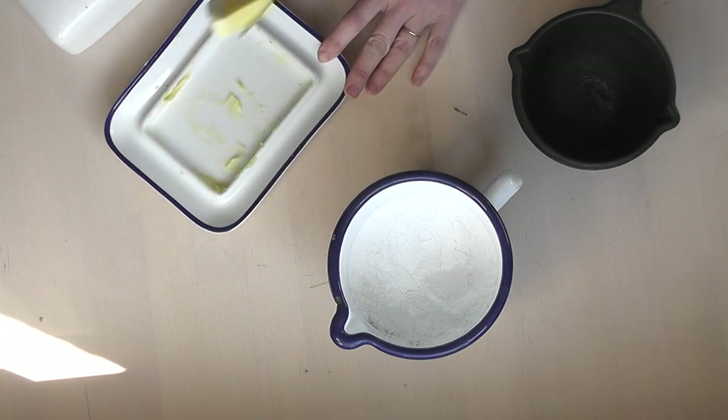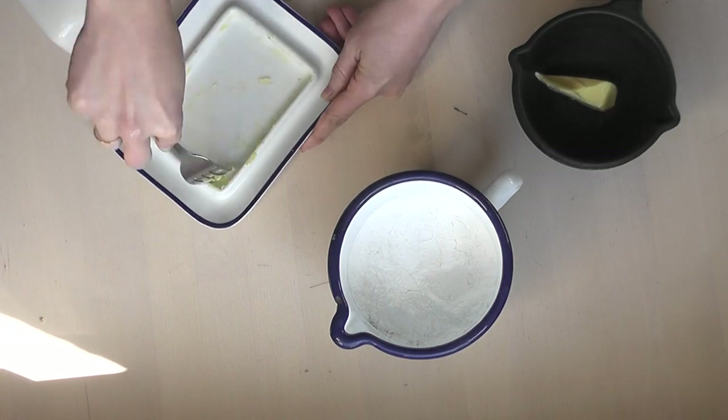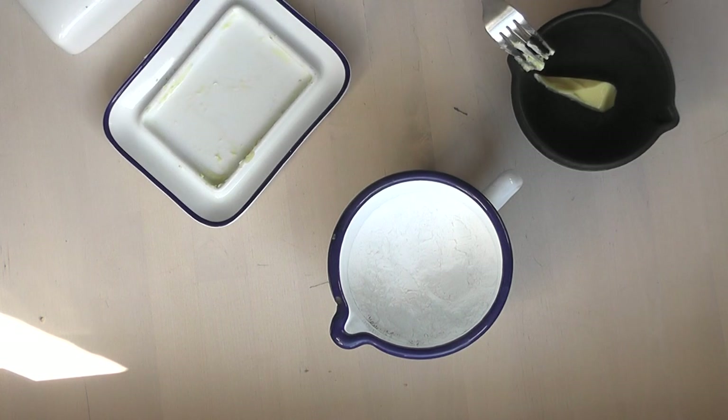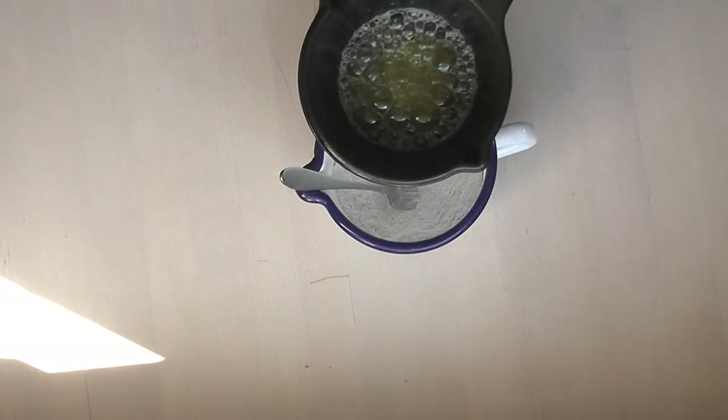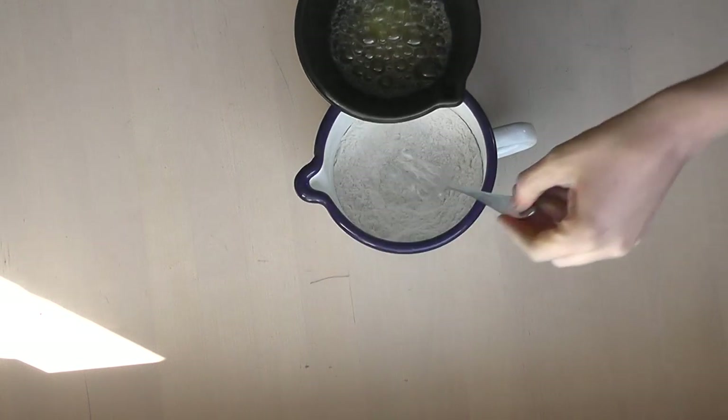Then I'm going to be putting in a stick of butter. I don't really measure all of these very much but I have put closer measurements on the blog. I'm going to scrape out whatever I can from the butter dish since I'm going to be cleaning it afterwards and I don't want to waste the butter. While that's melting I'm going to mix the flours together and then put the butter in as well.